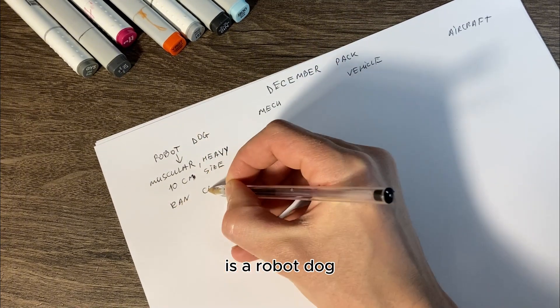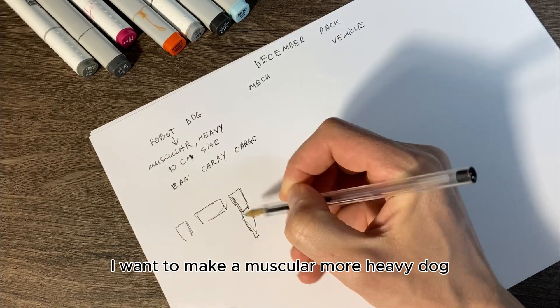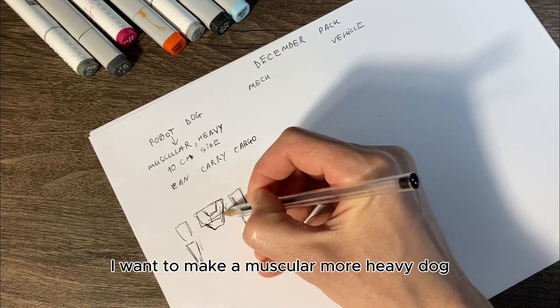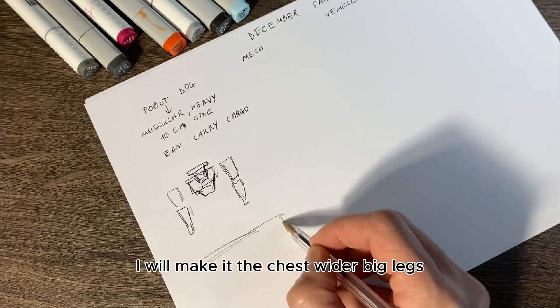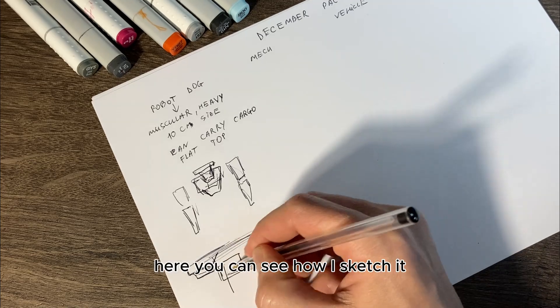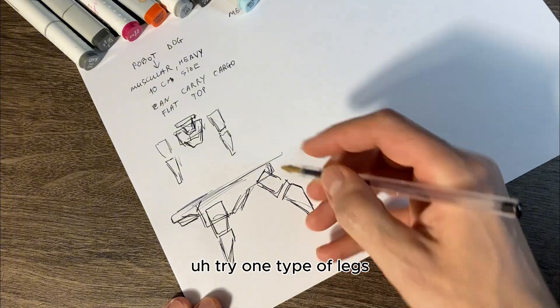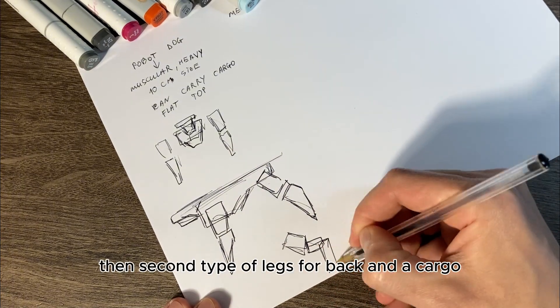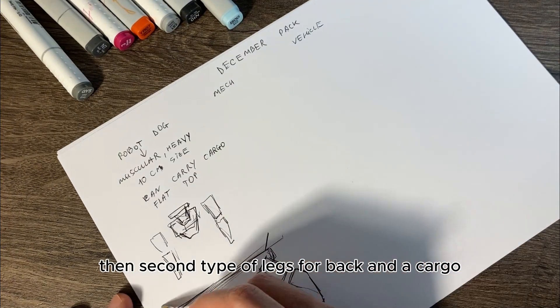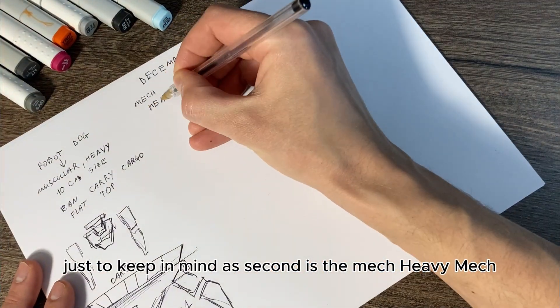First is a robot dog. I want to make a muscular, heavier dog — I'll make the chest wider with big legs. Here you can see how I sketch it: I try one type of legs, then a second type of legs, fall back, and a cargo, just to keep in mind.